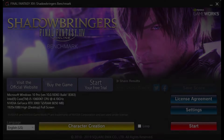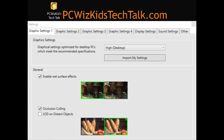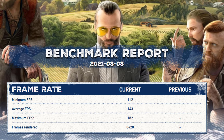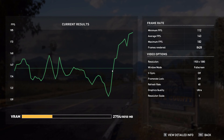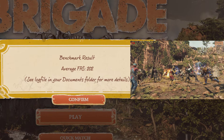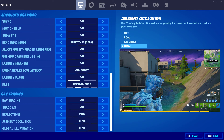On the Shadowbringers Final Fantasy benchmark, excellent results — running it on the highest graphics settings, extremely high scores, and a total loading time of just 10 seconds. Very fast. On Far Cry 5, well over 100 frames per second running it on Ultra. On Strange Brigade, same type of results: running at 1080p I get about 200 frames per second on Ultra; at 4K it cuts in half to about 99 frames per second.